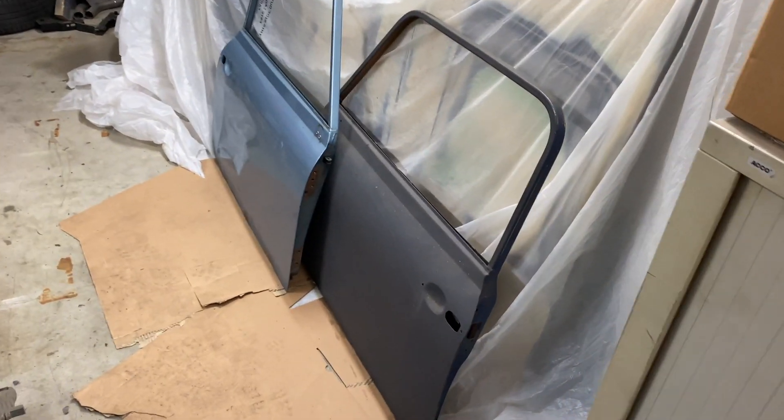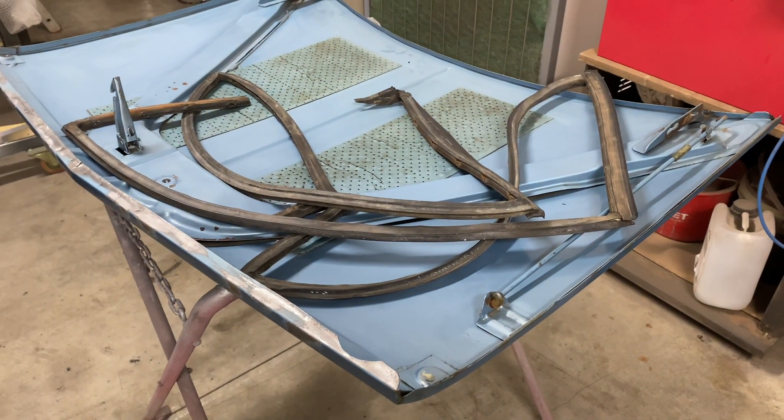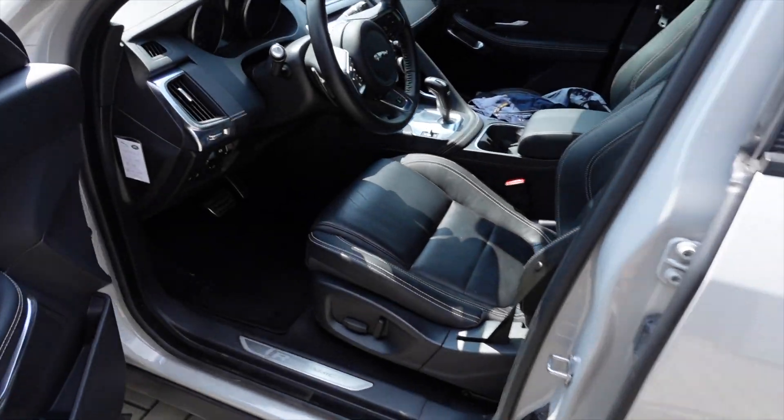Unfortunately one of the dowels couldn't be saved, so we had to order a new one. They're just doing the prep work on the bonnet now before they go to removing the paint itself. That's it for the update from the body shop — it's time to head back to the workshop because we have some new toys.